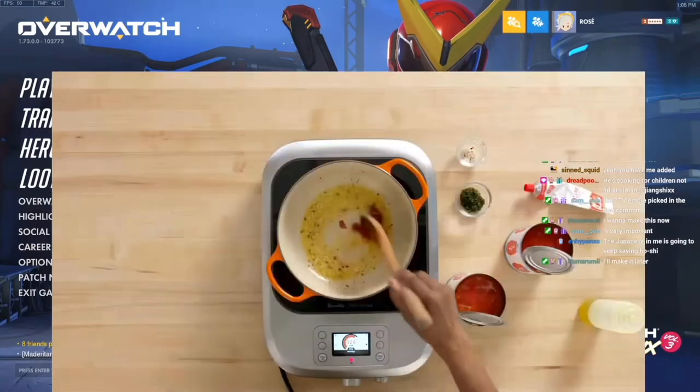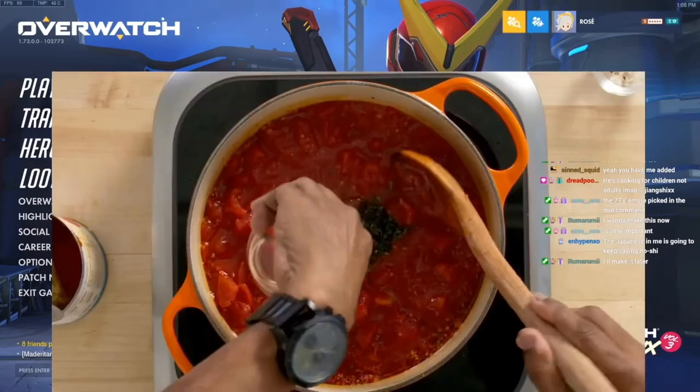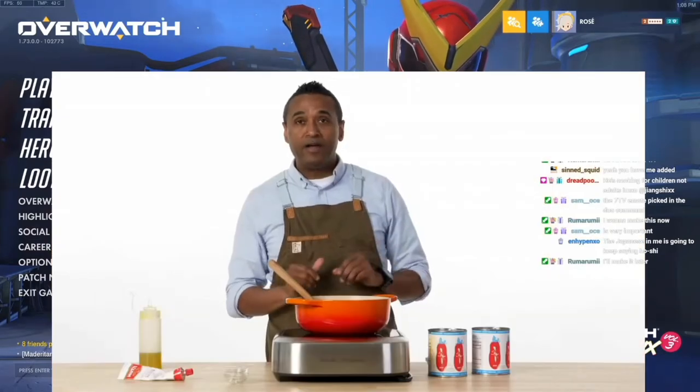I'm gonna put some of the paste in there right now, start to caramelize all that, go in with the tomato product, chopped oregano and parsley. Let this simmer and concentrate all of those flavors. It's really gonna infuse together for about an hour and a half.